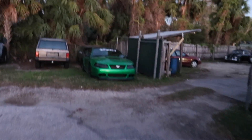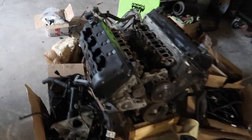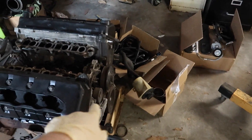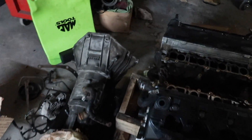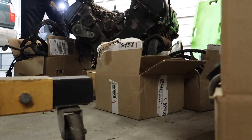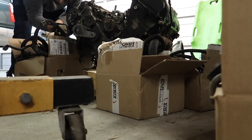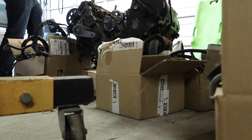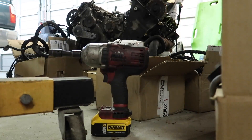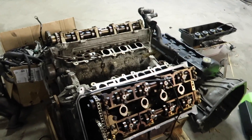Alright guys, what is going on? We just made it down to Nick's. We're going to disassemble the four-valve engine and I'm going to talk about what we're going to be doing with it — and there's Turdzilla. First thing we need to do to tear this down is pull the valve covers off and the front accessories off the timing cover so we can clear it out and start tearing down the block. We've got the valve covers off, and now let's take off the timing cover.